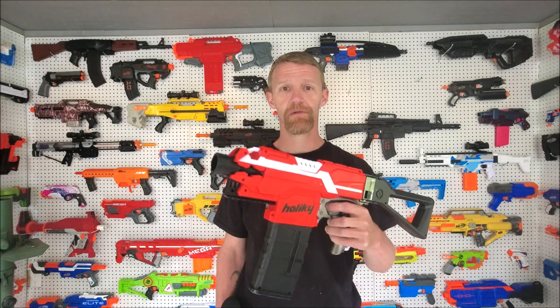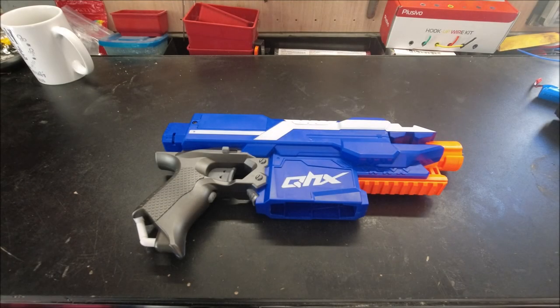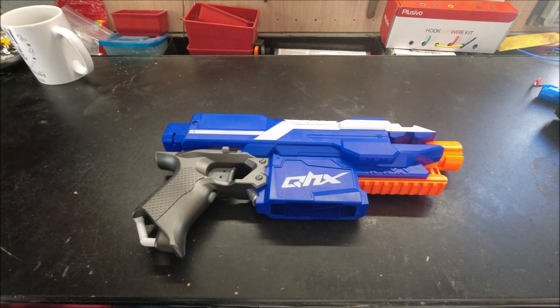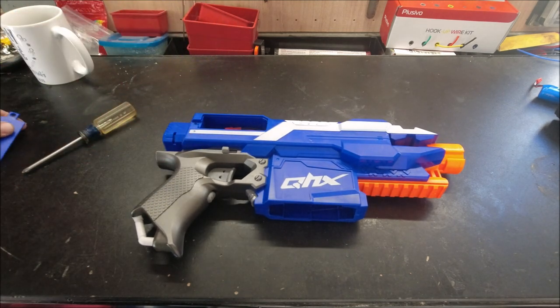Hey guys, Chris here again with Project Nerf, and today I'm going to show you how to make this. We've got this knockoff Strife with the select fire kit in it. We've got a few hurdles to jump through with this blaster, the first of which is going to be the abysmally small battery tray.